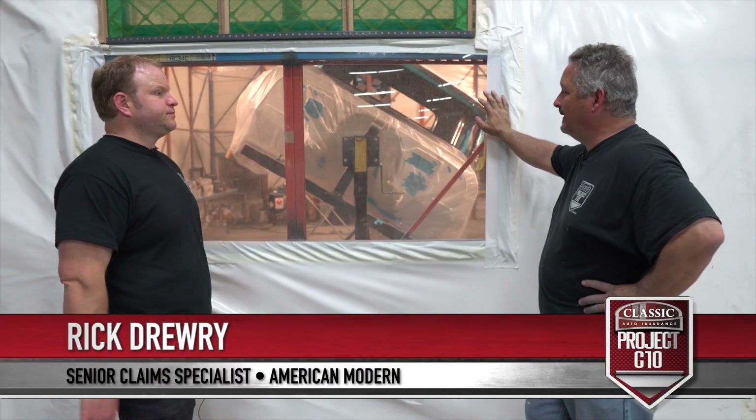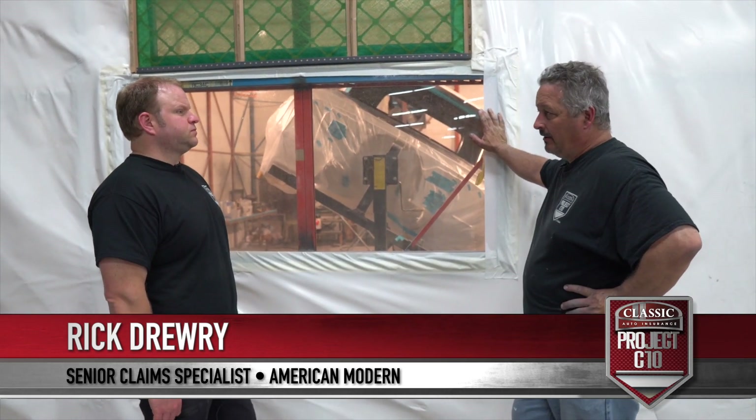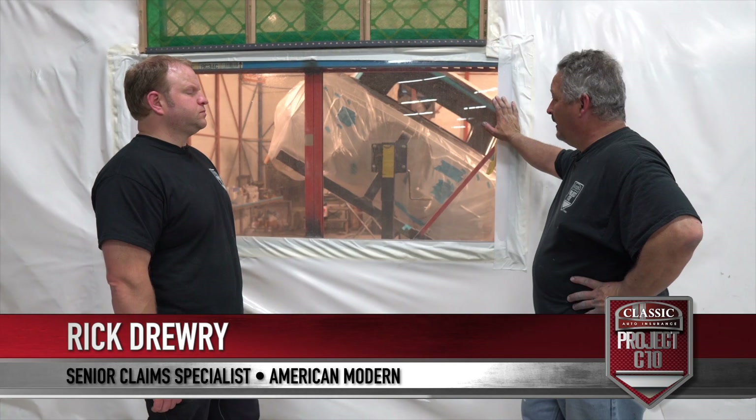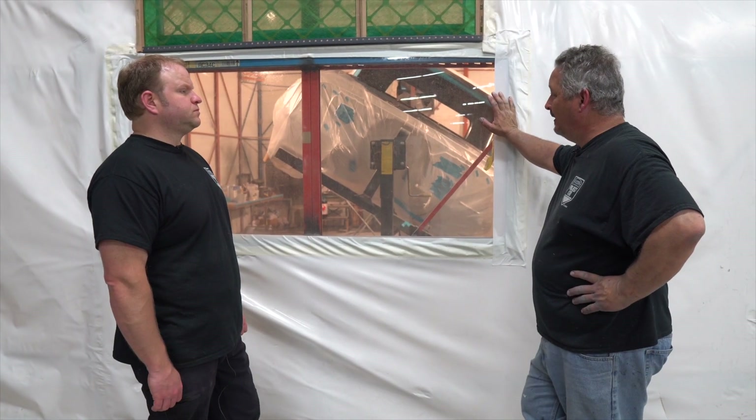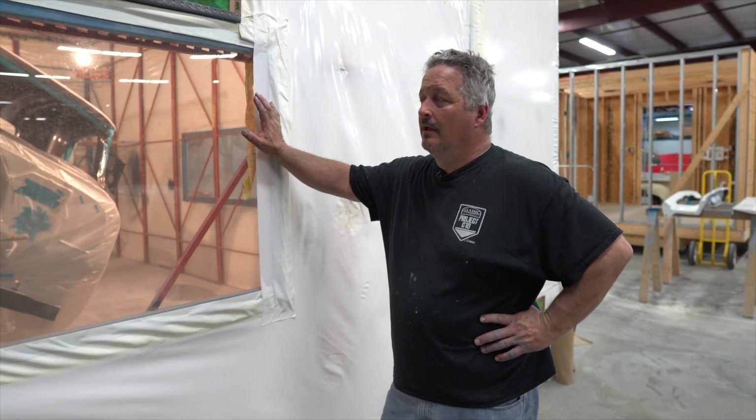That's the tipping point. Once we get the cab done, now that I just painted the interior gray, the outside's done — so I need to unmask it. I'll probably let it sit over the weekend, then unmask it Monday.